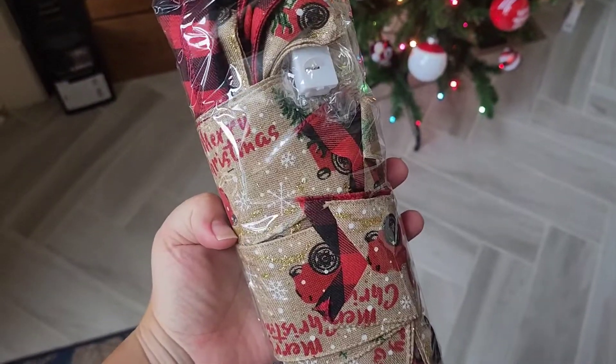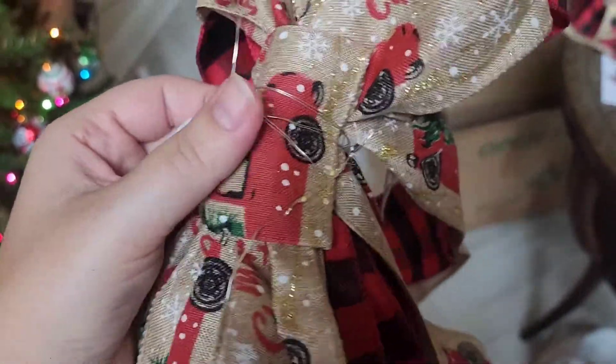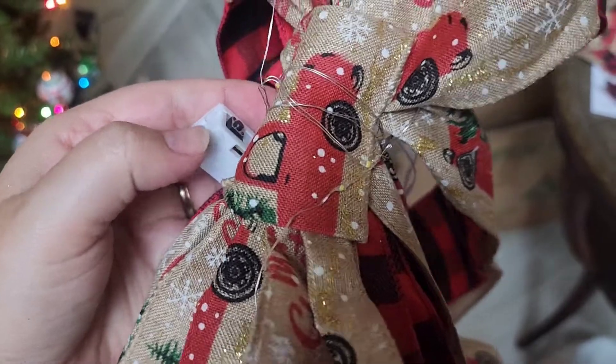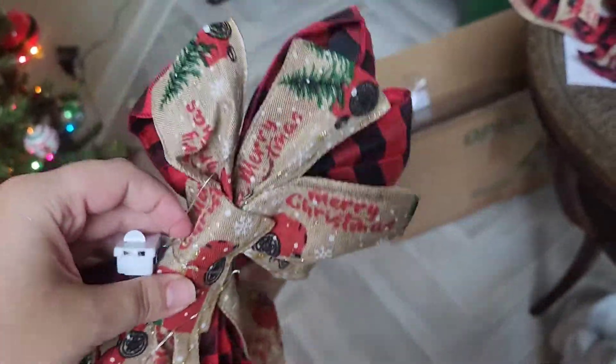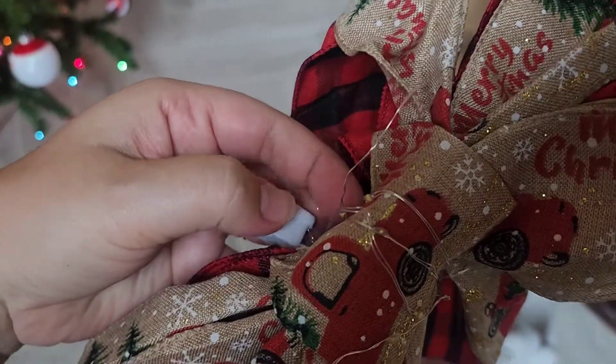Let me get these out and see what kind of work you have to do to them. One thing I do want to note is that it does come with some little twinkle lights with a little battery power here. I just kind of wrapped it in and out and around the ribbon after I fluffed it up, and then all you have to do is turn it on.